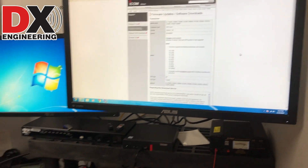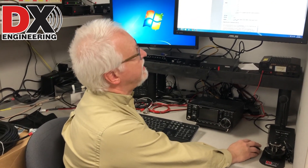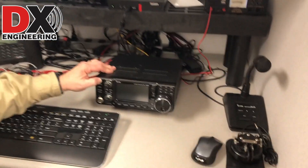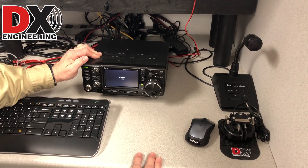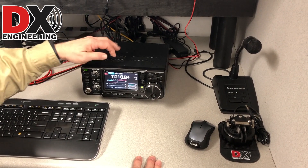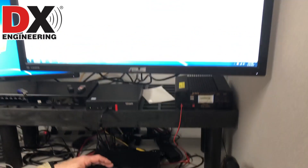Make sure you load the driver for the 7300 before you plug it into the PC. If you don't, the PC is going to try to find a driver and may pull up something you don't want. Once the driver is loaded, turn the 7300 on and the PC should find it and automatically load the driver.